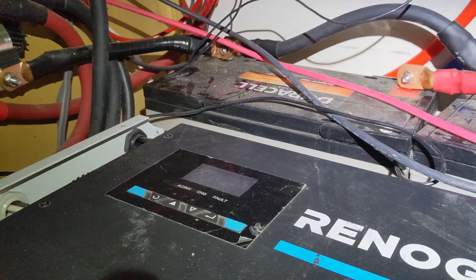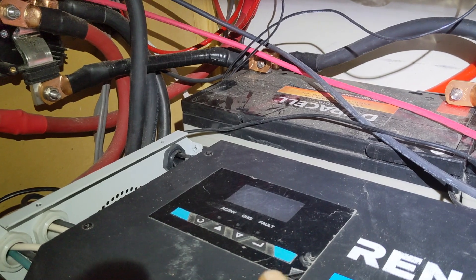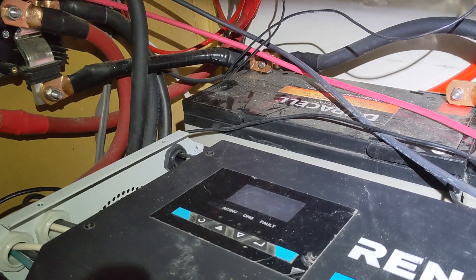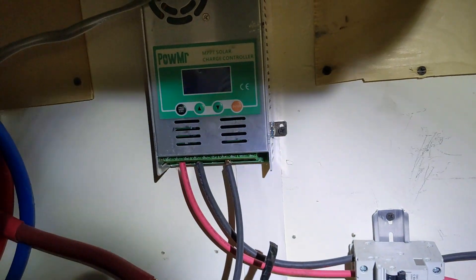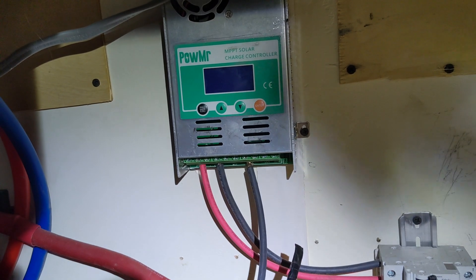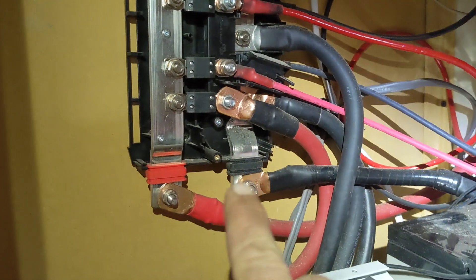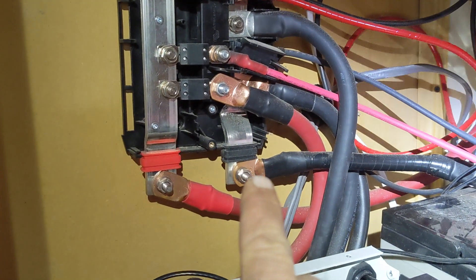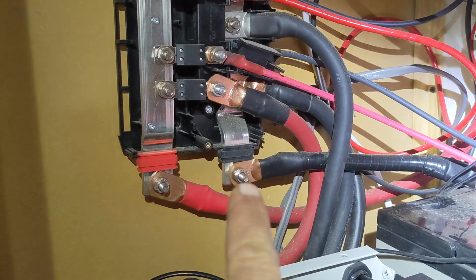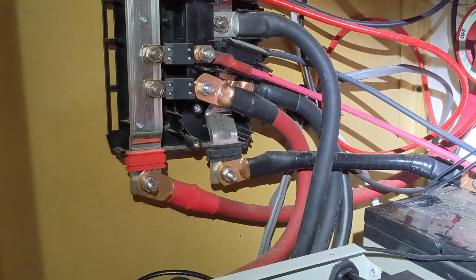When we turned the inverter on, the input voltage on the inverter jumped way up — like 15 volts — and then the inverter shut down. The charge controller back here was giving some odd readings, a very low charge rate, until we turned the inverter on. So for troubleshooting we started checking voltages, and back here across the positive and negative we were getting 15 volts. That's odd.